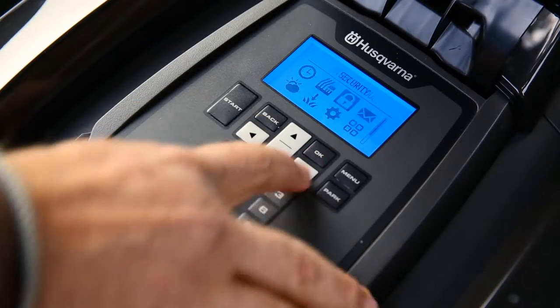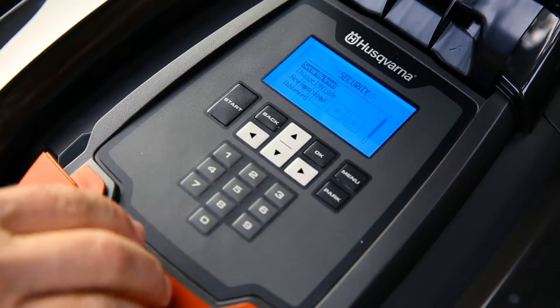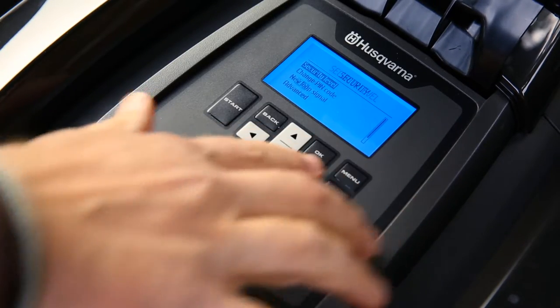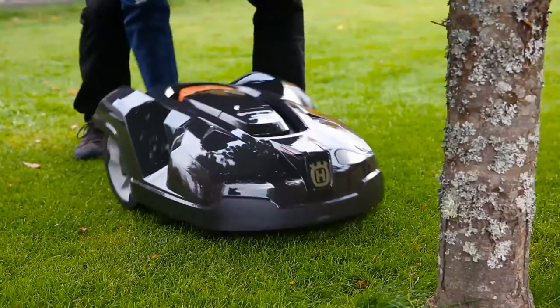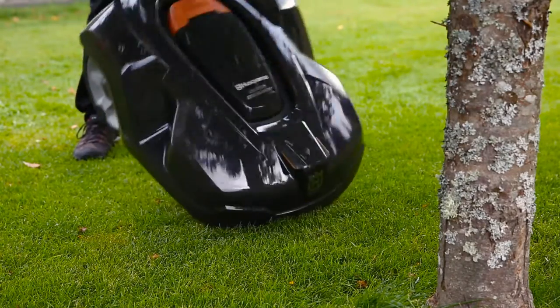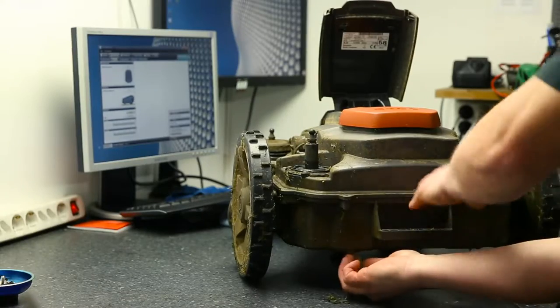Husqvarna Automower is protected from theft in several ways. A PIN code is required for any intervention. An alarm will immediately sound if the code is ignored when the mower is stopped or lifted. It is useless when stolen, as it can't be matched to other charging stations.